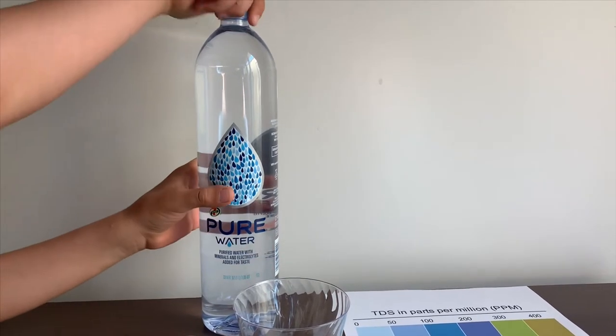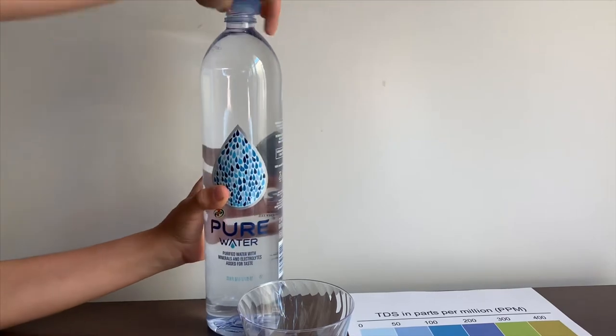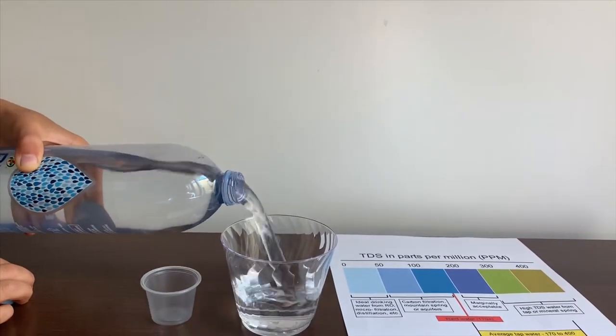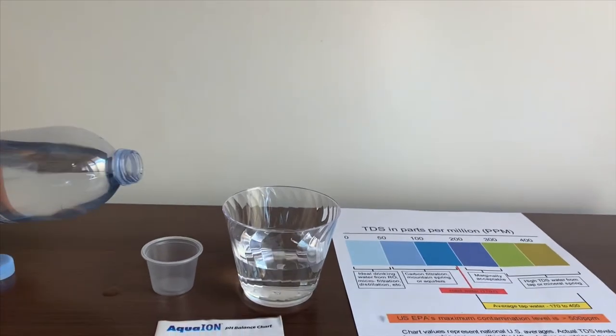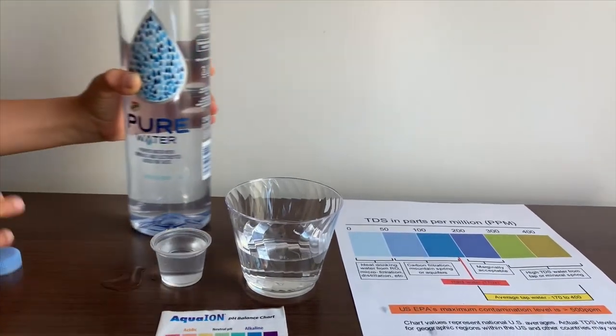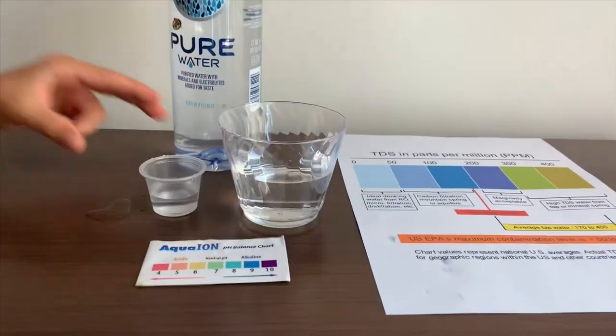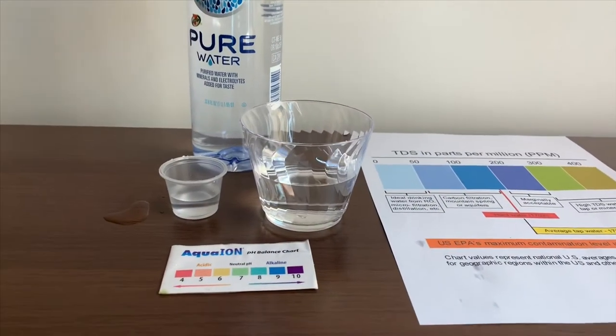Let's test the pH and TDS levels. Let's pour some water in. This is a little too much for the pH cup, let's pour some back in the TDS cup. First, we're going to test the TDS level.